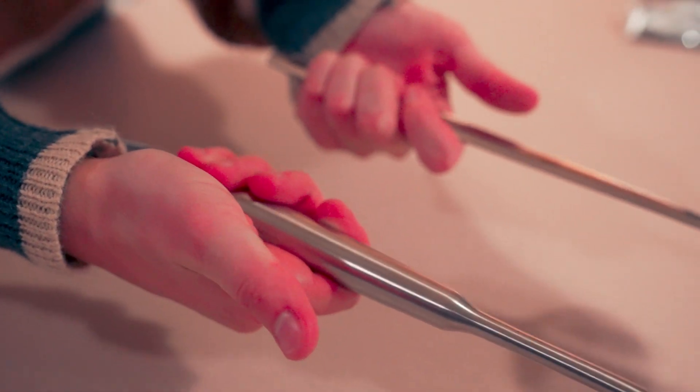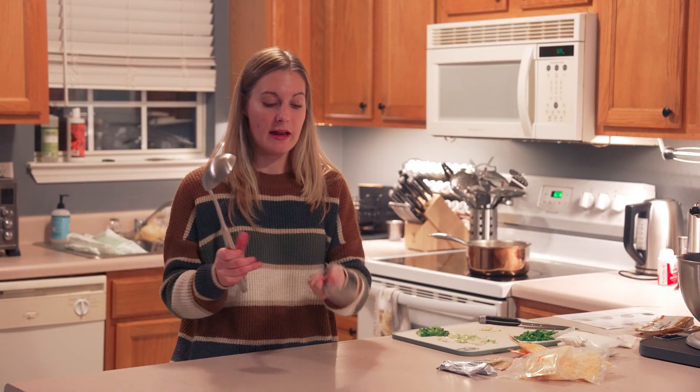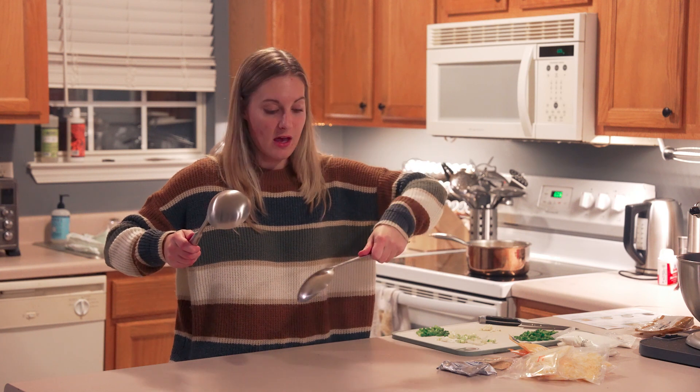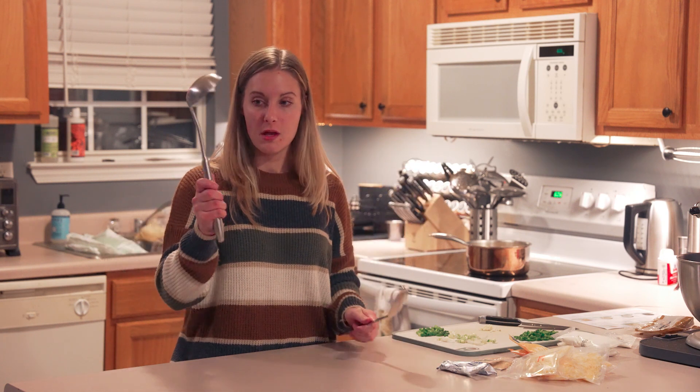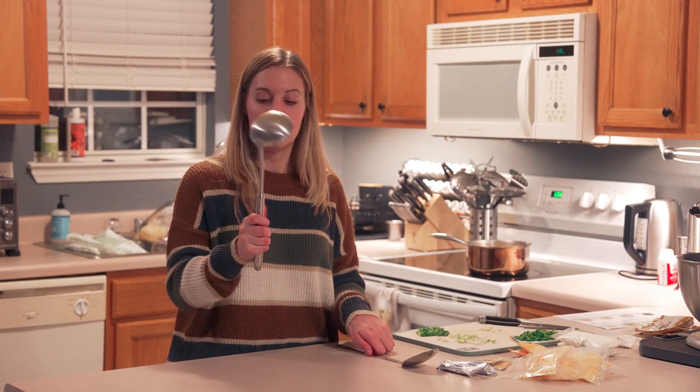It's a lot easier to hold — the handle is rounded. My other stuff is flat and so it kind of digs into your hand, and if you're trying to twist it, it's just awkward to hold. This one is super easy to twist and hold on to.